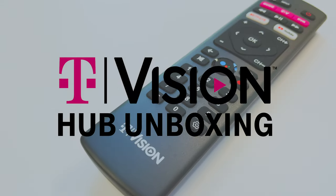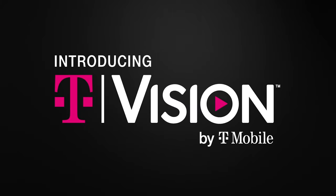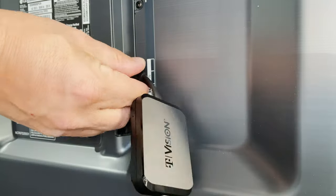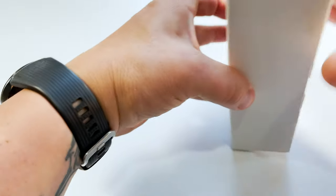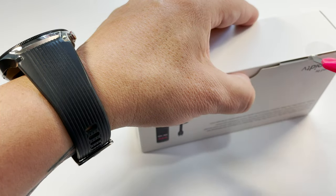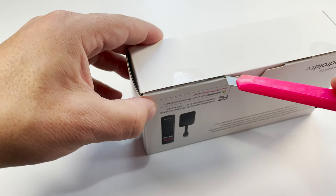Hey guys, it's Des for T-Mobile. T-Mobile has just announced its new T-Vision services, and in this video we're taking a look at the new T-Vision Hub. The Hub brings your T-Vision experience to the big screen. Let's take a look inside the box and go through the super easy setup so that you can get your T-Vision Hub up and running and enjoying your favorite content in no time.